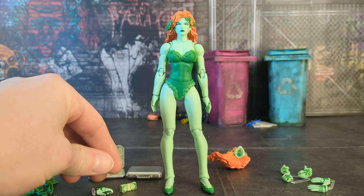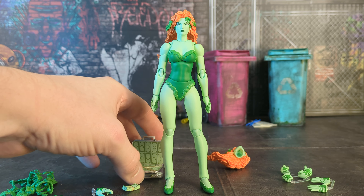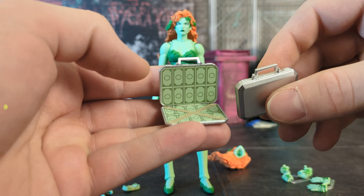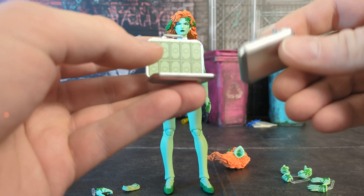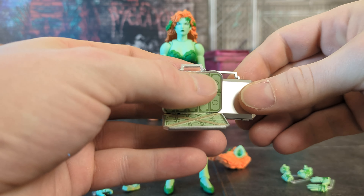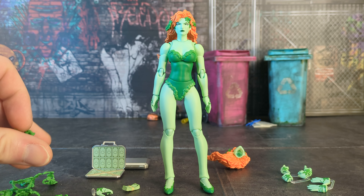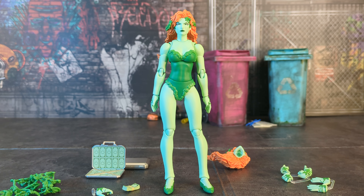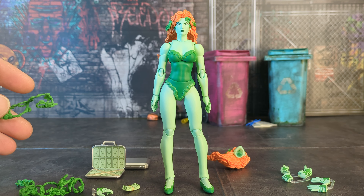There's a hand specifically just to hold the money stack. As for the briefcase — I wasn't sure why they did an open and a closed version rather than one that just opens. I've seen plenty of companies make briefcases that open. They kind of spin it as 'well, you get two briefcases,' but it's like — I wasn't expecting that. That's what it is. The vines tie into accessories that also come with another figure we'll get to in a sec.